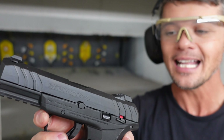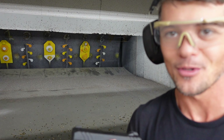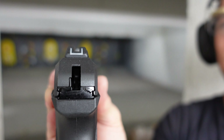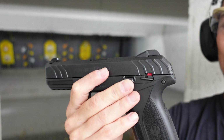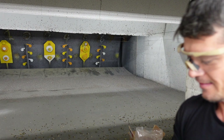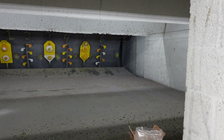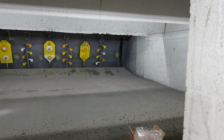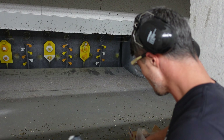Let's move on to the sights — another thing that reminded me of Glock. These sights look pretty much just like Glock sights. And are these night sights? Let me check. No, these are not night sights. So standard three-dot-style sights — basically Glock sights.